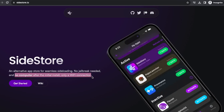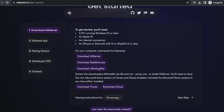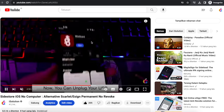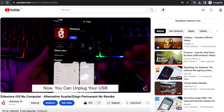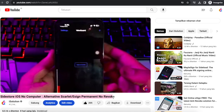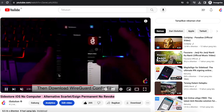After that, you can use SideStore and install IPA files without cables and without a computer. You can read the SideStore installation tutorial on their official website, and it's free forever! If you have difficulty installing SideStore, you can see the video tutorial linked in the description of this video.